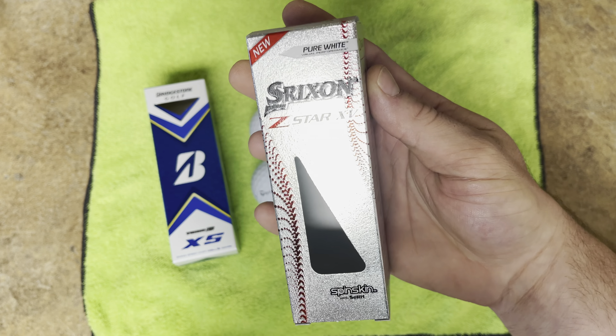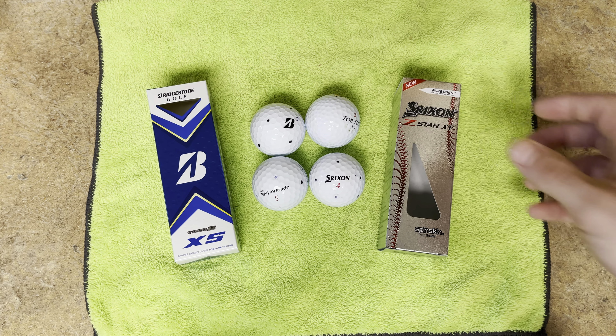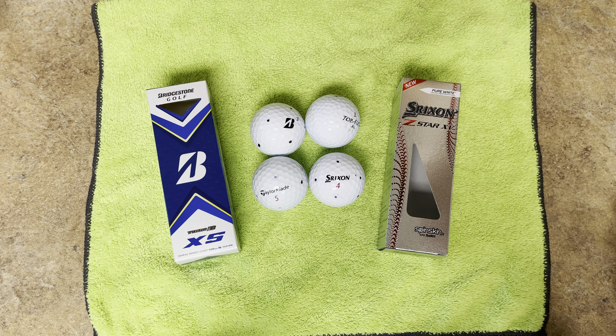This is a ball that really shocked me — I was very biased going in. I like to play different balls just to see what's out there, knowing that the Pro V1 and TP5 are the mainstays you can always rely on. But when I played the Srixon it just blew my mind. This video is in no way sponsored by Srixon, but if they want to send me some balls, feel free.